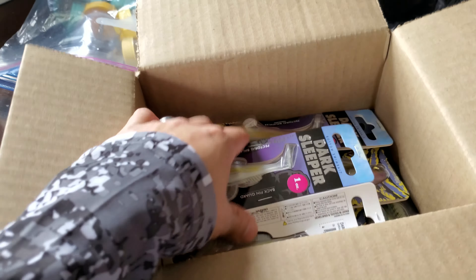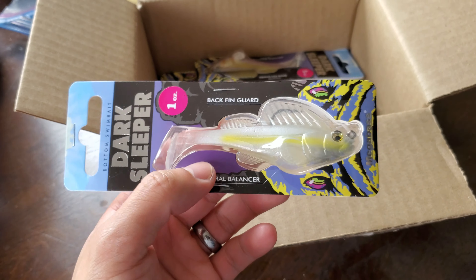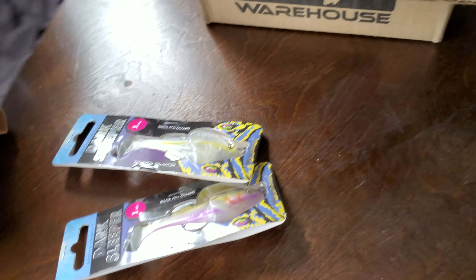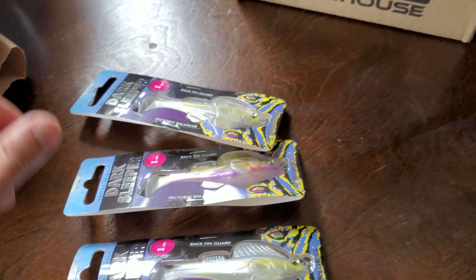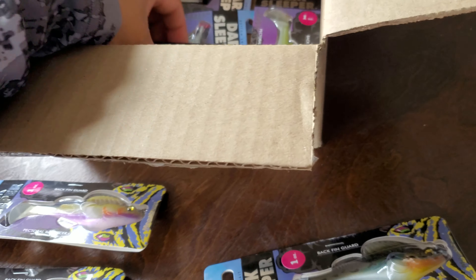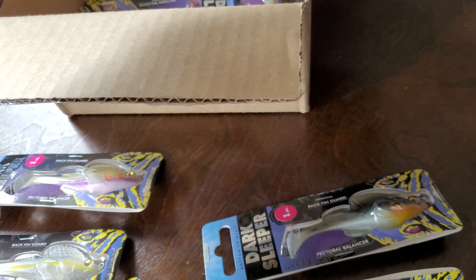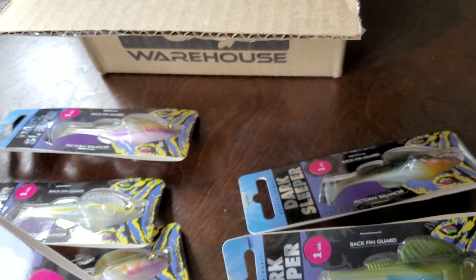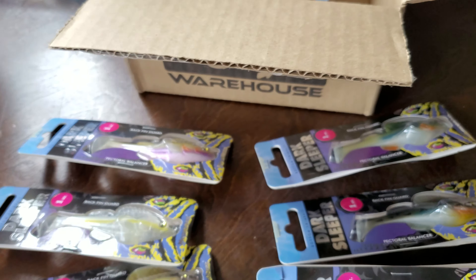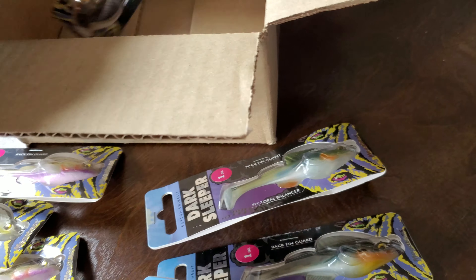I really hate it when the pikes eat the lure, but I really like throwing the one ounce. I do have a few of the other sizes as well, but I pretty much like throwing one ounce to three-quarters because I like that heavy bottom-contact feel. I can feel the bottom whether I'm in rocks or grass or whatever.